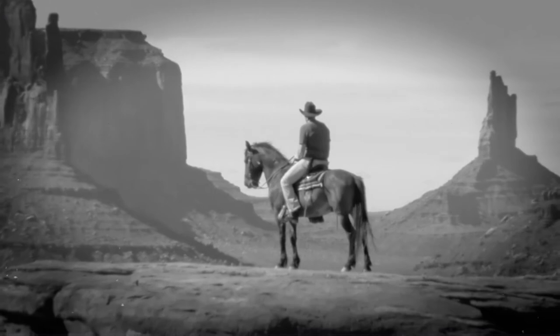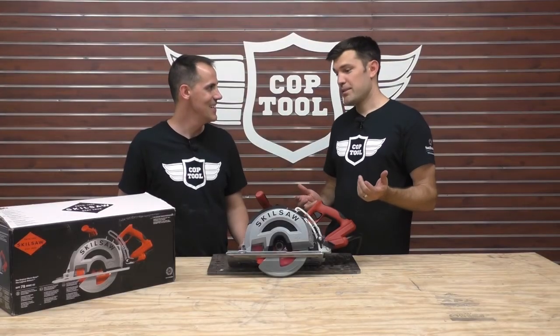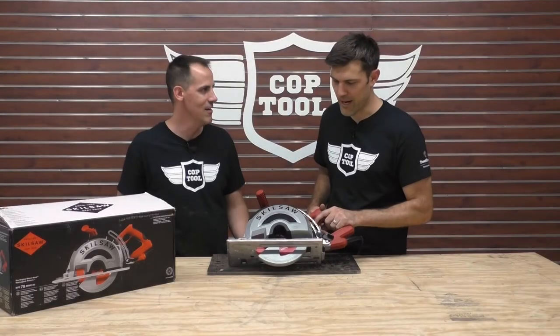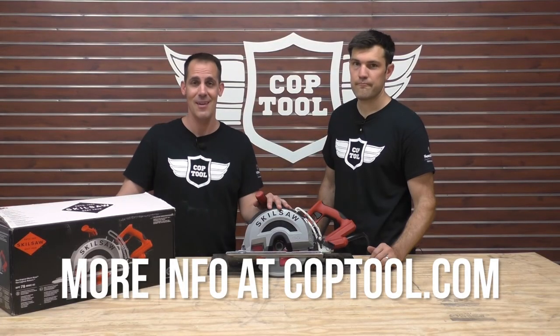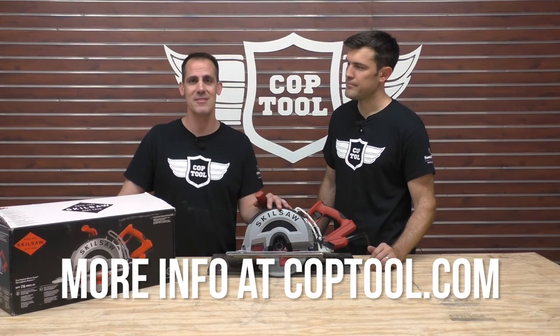You can call it the SPT78MMC-2, but that's just way too long of a product name when you can just find the Outlaw. A great buy, a great tool for what it is. Check it out and get the rest of the story at CopTool.com. Please like and subscribe — see you in the next video.